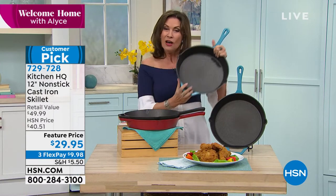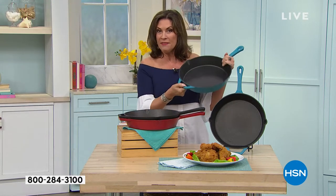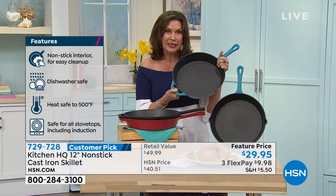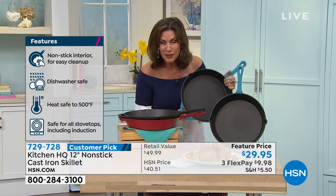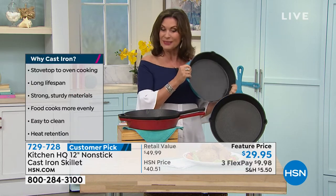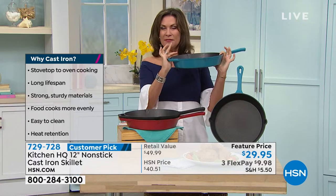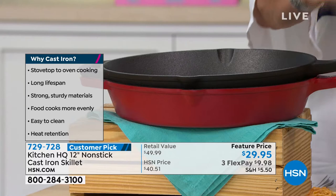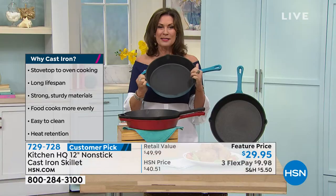$29.95 for the 12-inch large pan with pour spouts on both sides and a helper handle as well. $29.95 with three flex payments and three color choices. And by the way, it's nonstick and it goes in the dishwasher. This is the teal color — only a couple of hundred left if you want it in teal. We also have it in black for traditional, and red is just fun for a pop of color. The red is our bestseller right now.